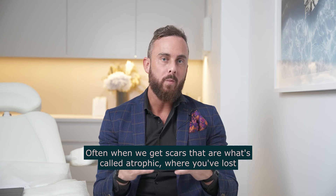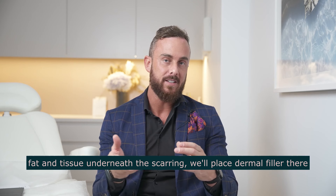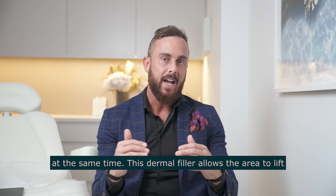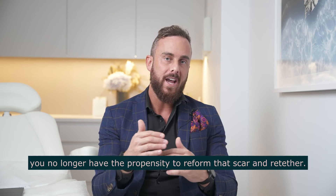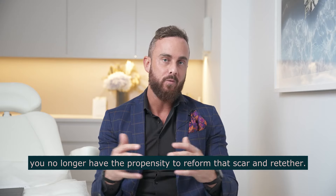Often when we get scars that are what's called atrophic, where you've lost fat and tissue underneath the scarring, we'll place dermal filler there at the same time. This dermal filler allows the area to lift after you've broken up the attachments. So then as you're healing, you no longer have the propensity to reform that scar and re-tether.